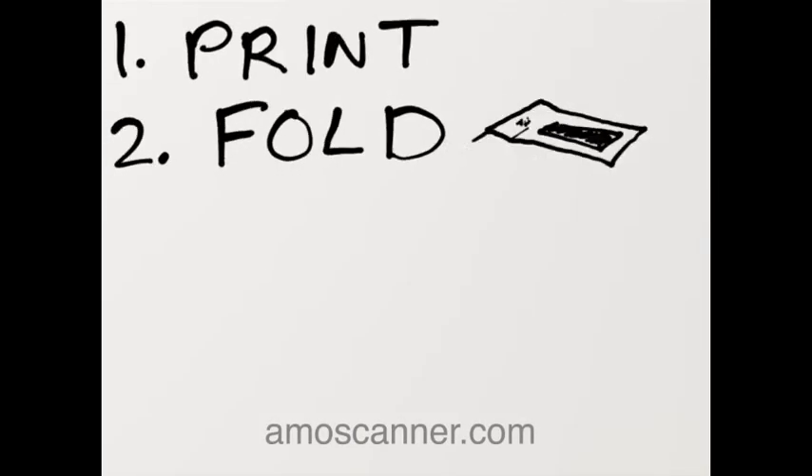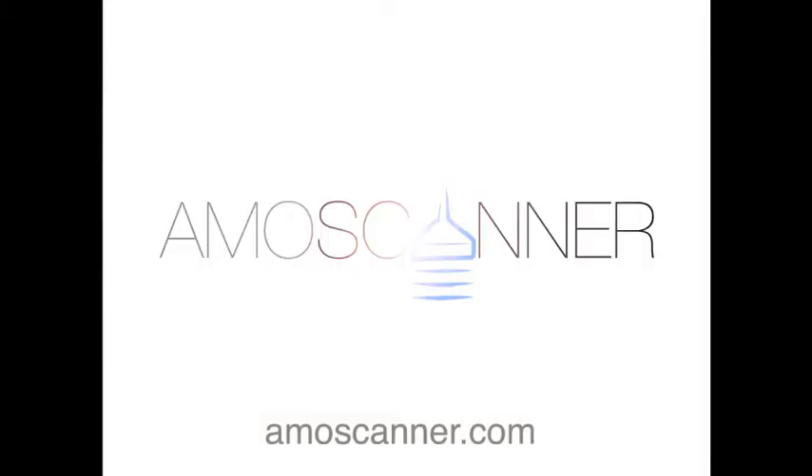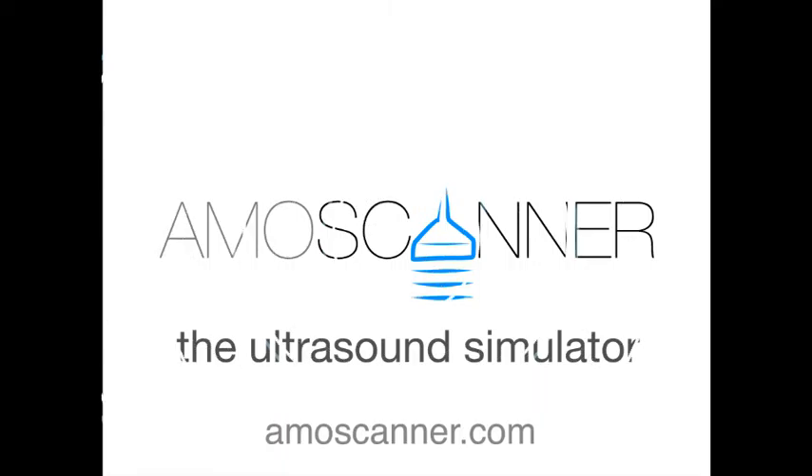So remember: print, fold and play. Ammoscanner, the ultrasound simulator on your smartphone.